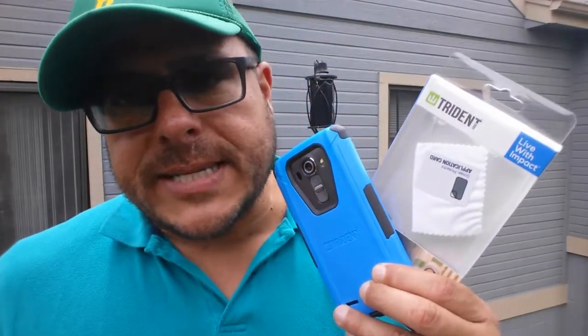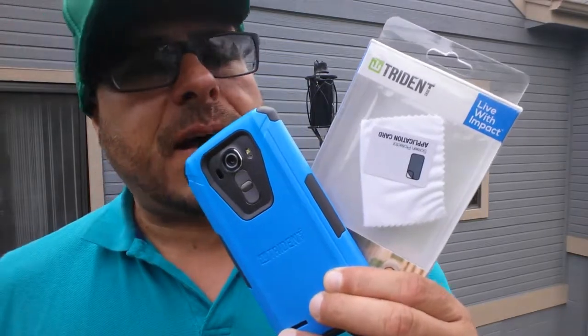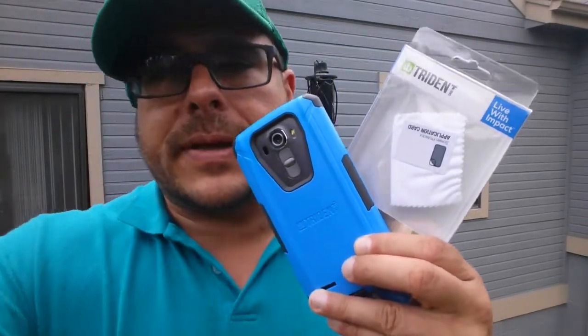How's it going everybody? Luis here with TecnoFan Pty. Today I bring you another review of this super nice looking case for the new LG G4. This is a Trident case. So let's go ahead and take a look at the case.